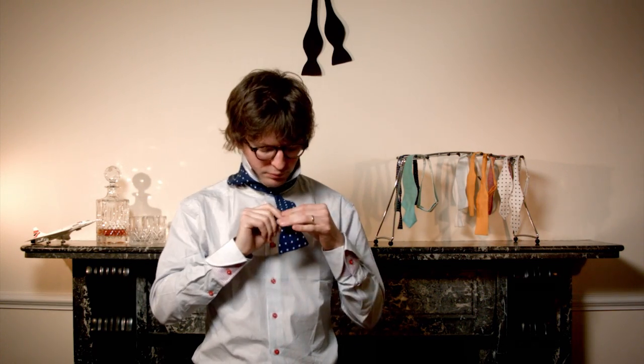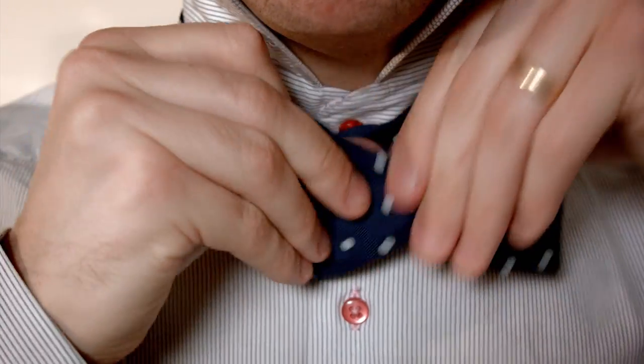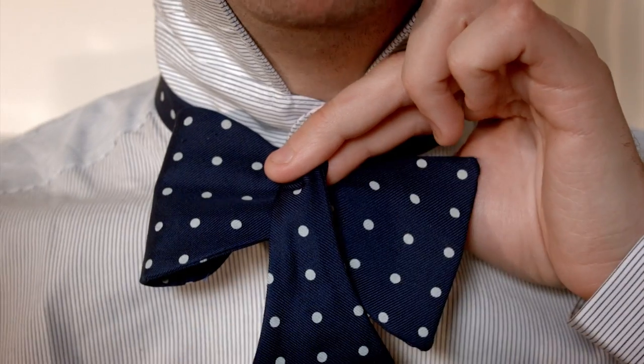Forget about that for one second. Form the front of the bow tie like this with the loop on the right and the wing tip on the left. Bring the shoulder side back into play to create the crossbar like this.